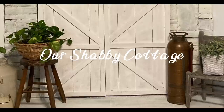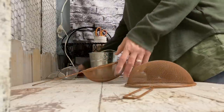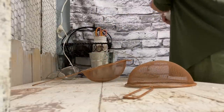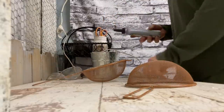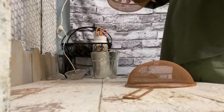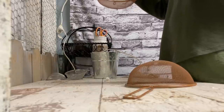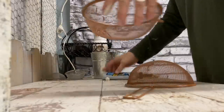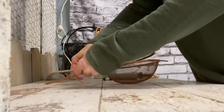Hey guys, it's Lisa and welcome to my channel. Today we're going to be doing something a little different — we're going to be making a bunny out of these little strainers from the Dollar Tree. I've already sprayed these with some rust-colored paint.